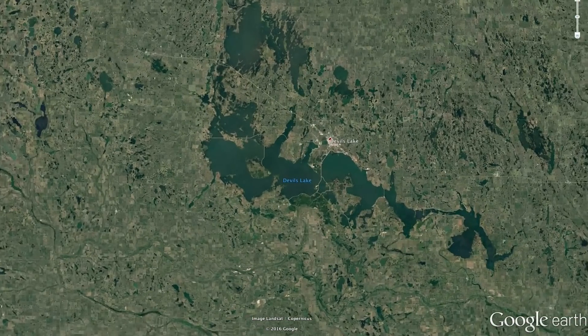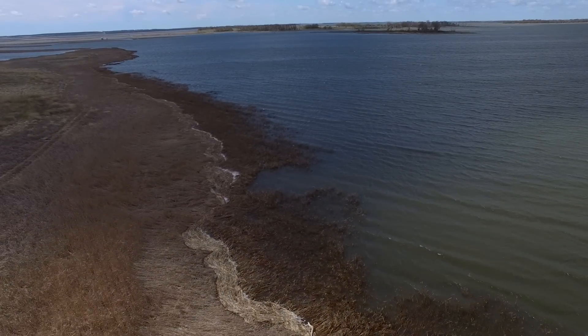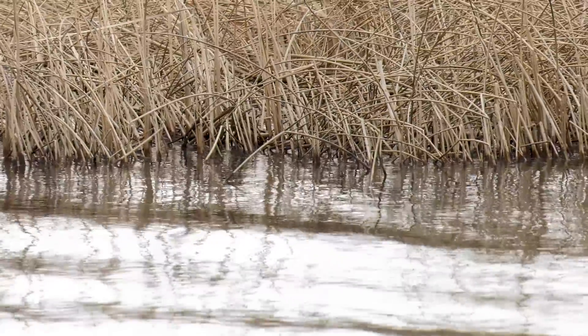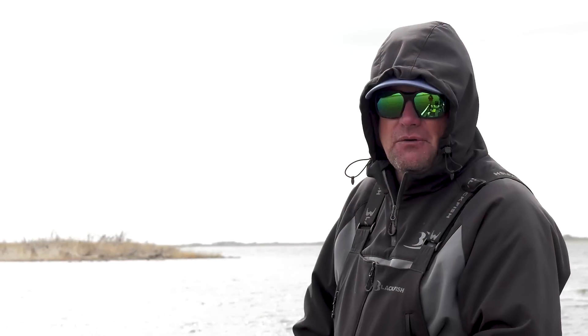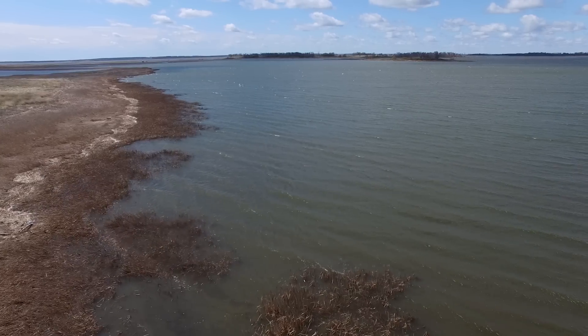The big story on Devils Lake this year is just the fact that the water's been coming up. We've had really dry conditions the last couple of years where the water actually dropped, but now the lake has come up well over two feet and there's more on the way. This lake's going to rise this year, which creates some different situations — every year throws you a different curve.